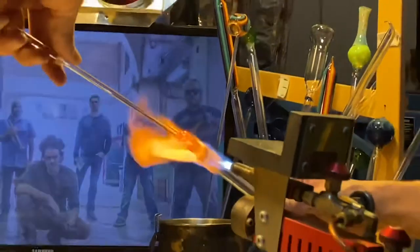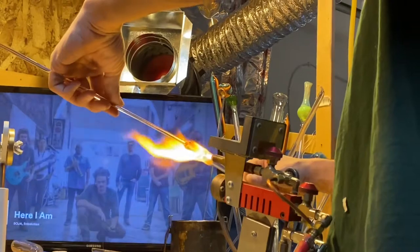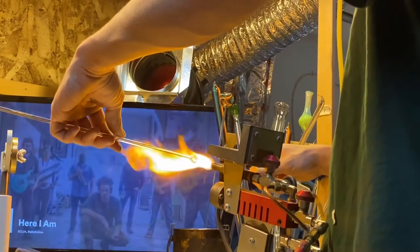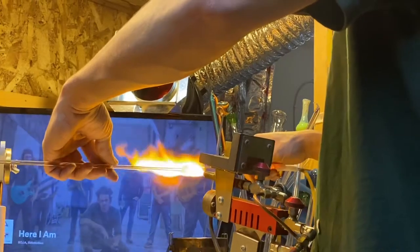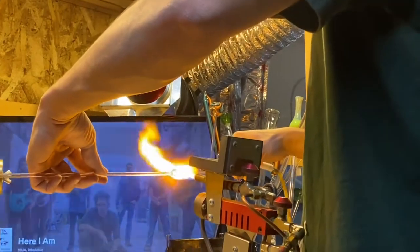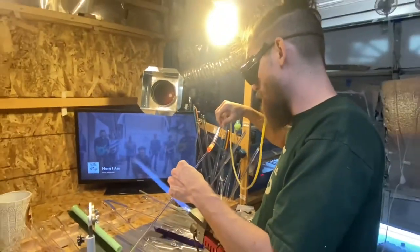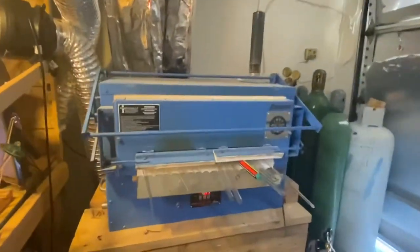That's the flame. Do you see that constant swirl? This is where we heat it up to make it stronger.